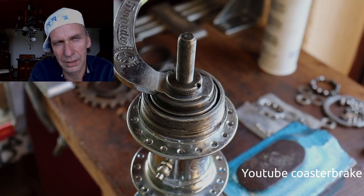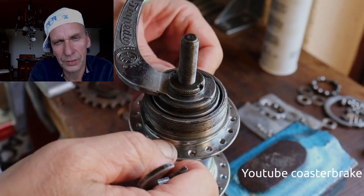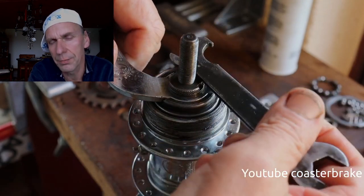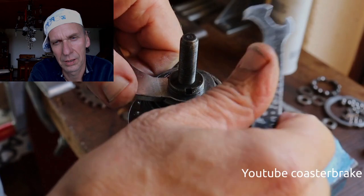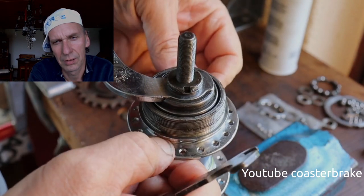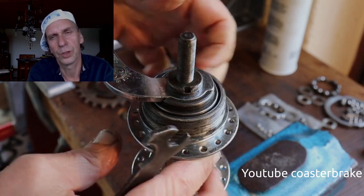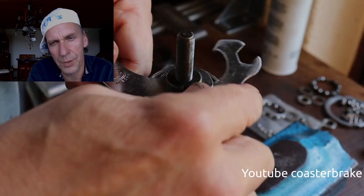Now I work for the play — it's always the same with Fichtel and Sachs hubs. If you set a good play, the ball bearings will not damage your hub shell.